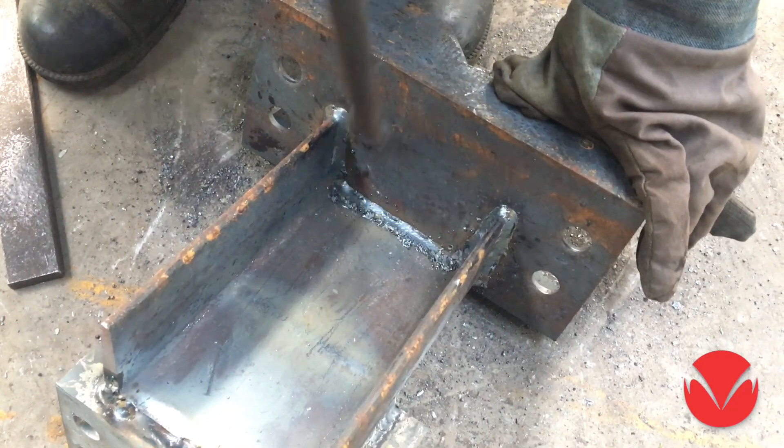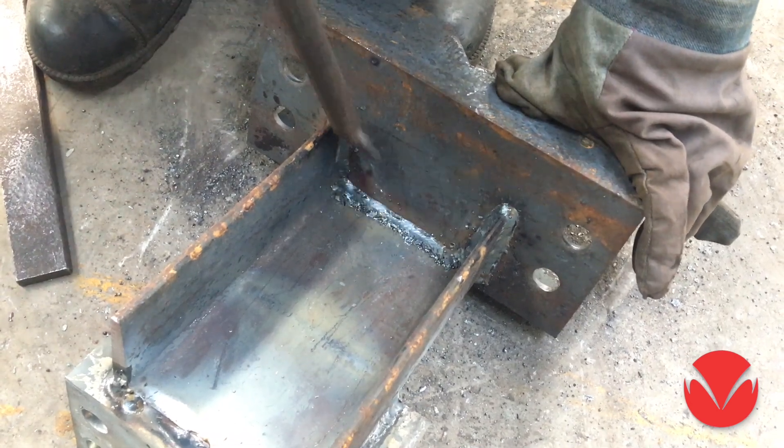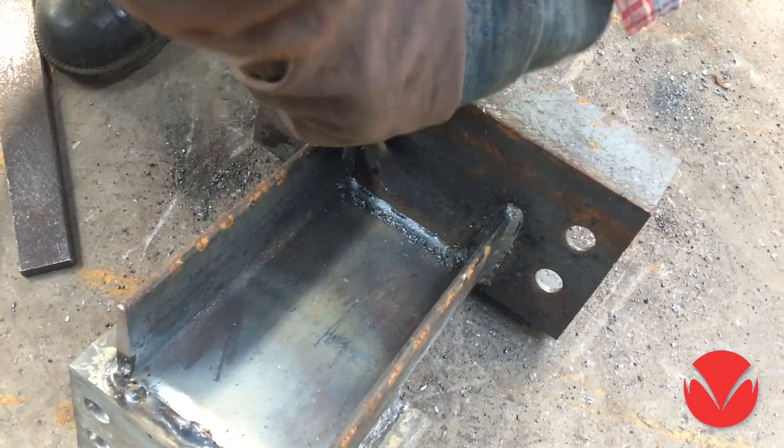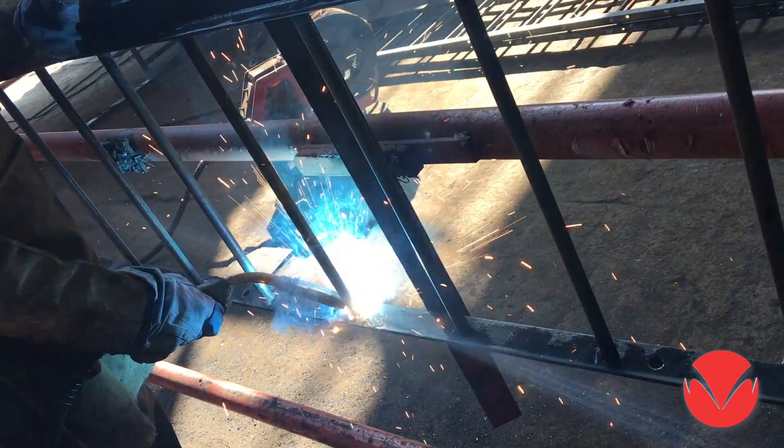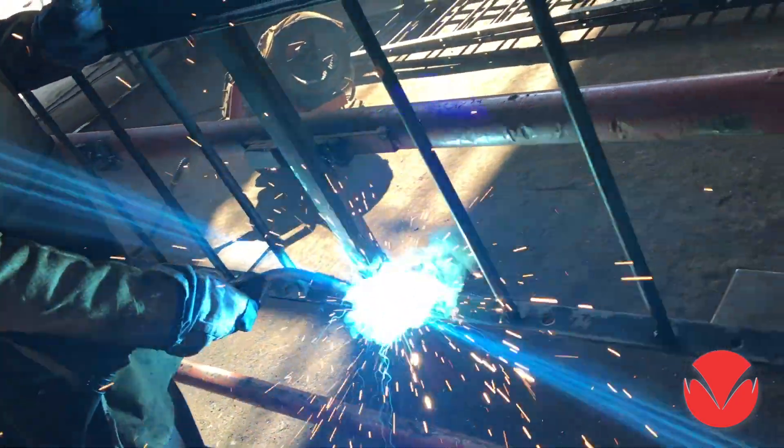We, Max Machine Tools, have a simple solution for your welding problems: the advanced water-based anti-spatter liquid. All you need to do is to spray it on the job before welding. Yes, you heard it right — just spray.